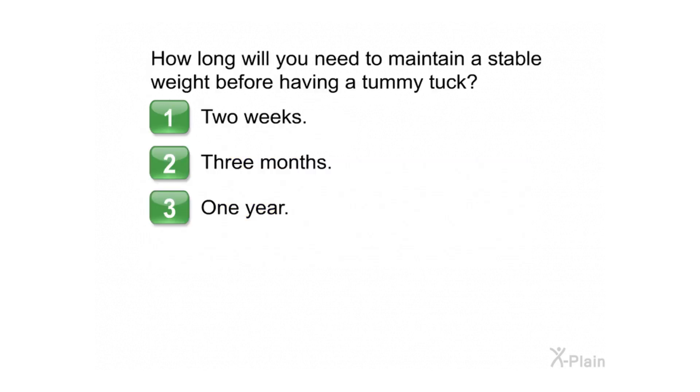How long will you need to maintain a stable weight before having a tummy tuck? Choose one of the following options: 1. 2 weeks, 2. 3 months, 3. 1 year. Correct.